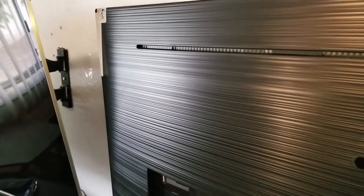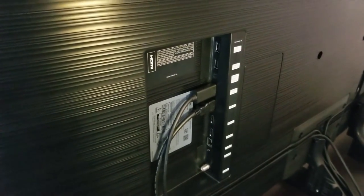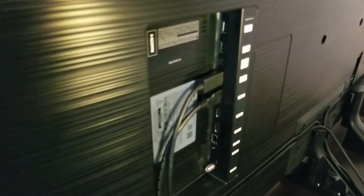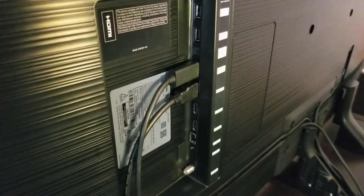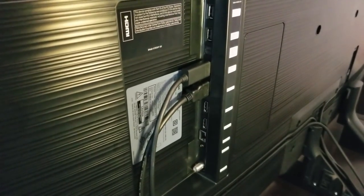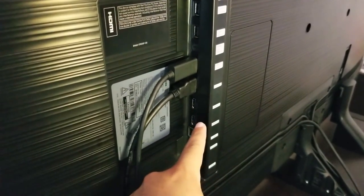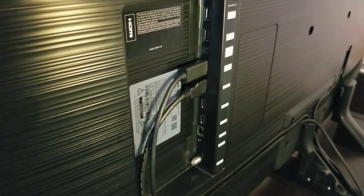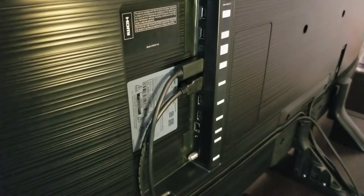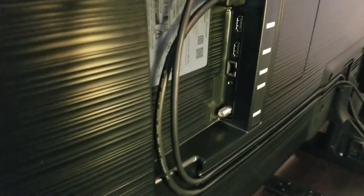Now let's jump into something I found very important. Let's take a look at the ports. Right here on top we have two USB ports. Then over here we have the optical cable for your audio. Below that we have four UHD HDMI ports — all of them support HDR, so your Xbox, PC, PlayStation 4 Pro, and 4K player will all support HDR. Then we have the LAN cable for internet, and this one also has Wi-Fi. And over here we have the antenna or cable port.